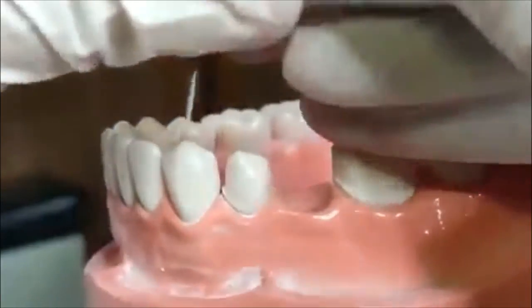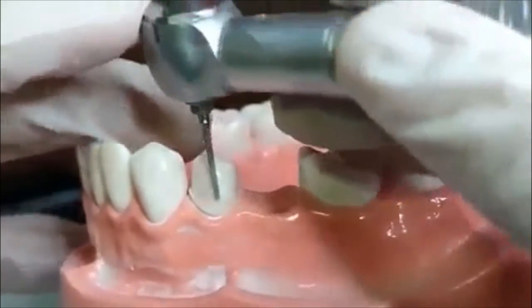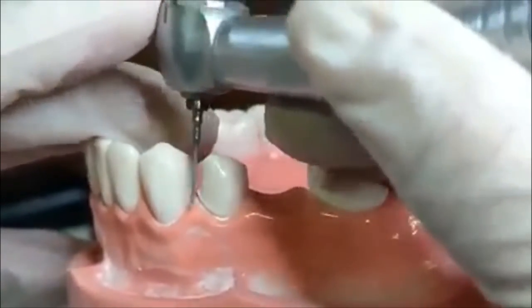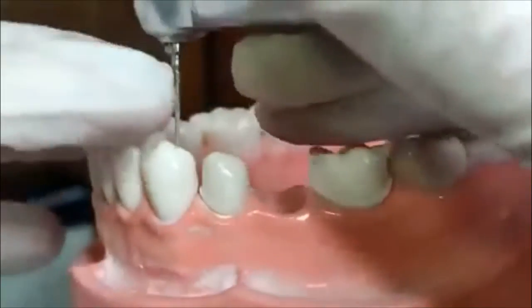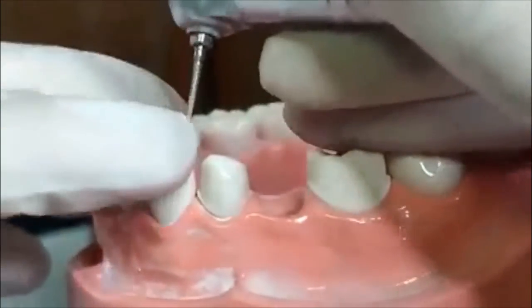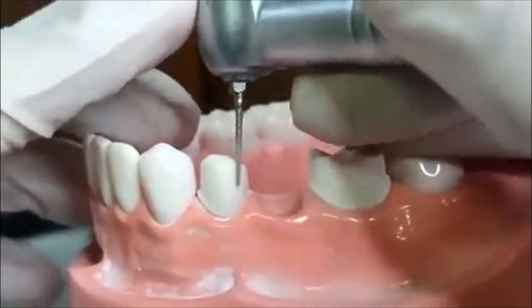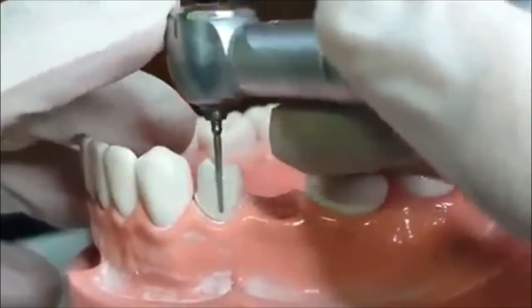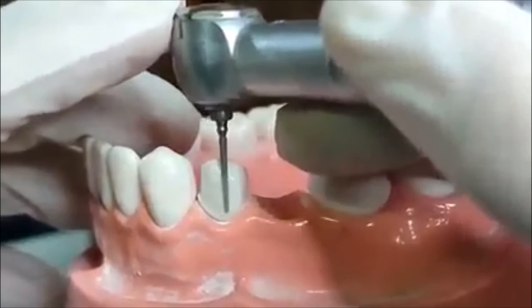Okay, one side is done. You can see I just kept my burr straight — hindi ako gumanoon, just straight. So just letting the burr do the cutting para nasaan lang tumama yung tip and the upper body, it will cut. So let's move to the other side, paas mo na, then switch the burr.